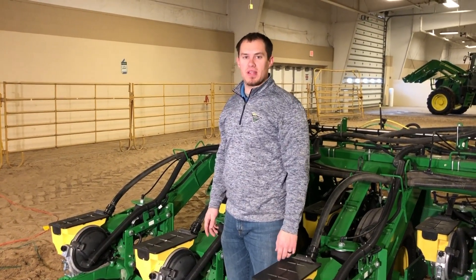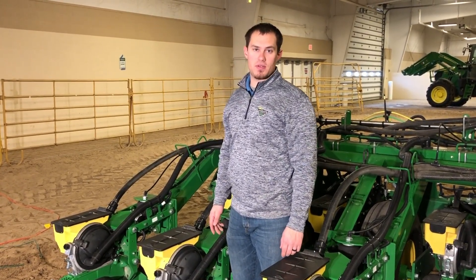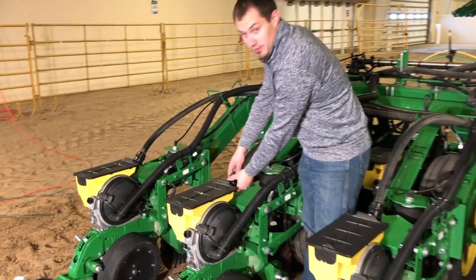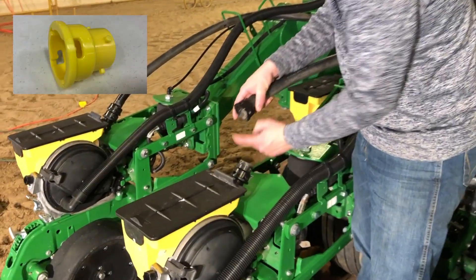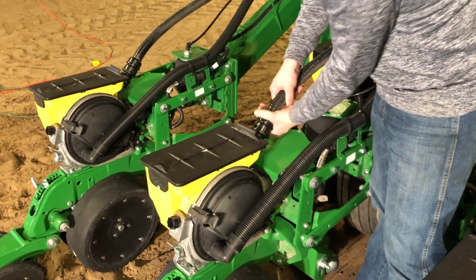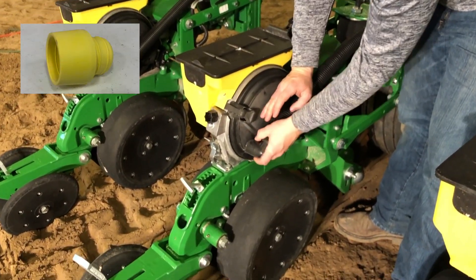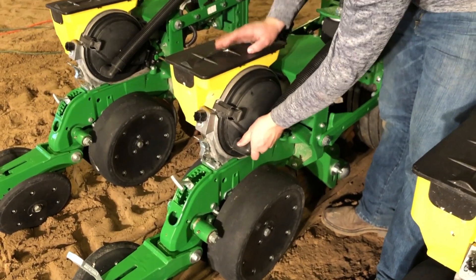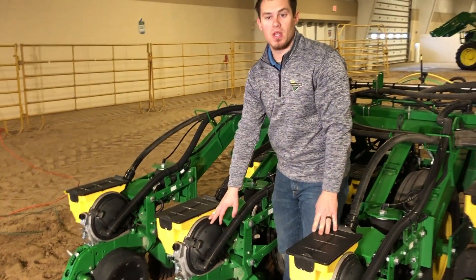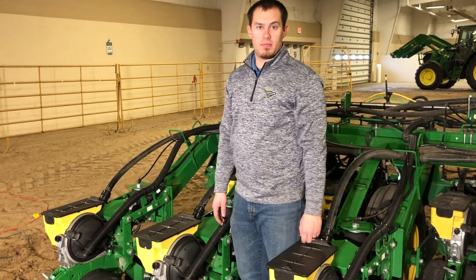On split row planters, there are a few things that we need to remove when going from 30-inch rows to 15-inch rows. We need to remove the cap that was here for our seed delivery. We also need to remove the plug for our vacuum that was here, so it looks like this for 15-inch rows. Going back to 30-inch rows, we want to reinsert those components.